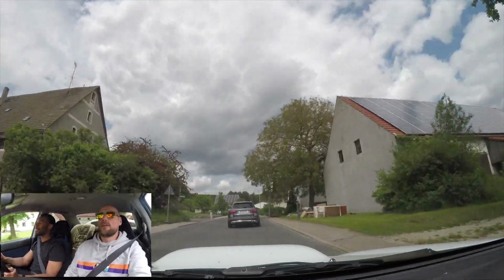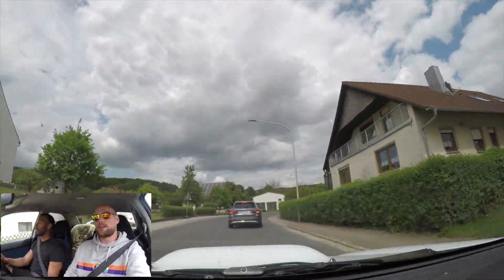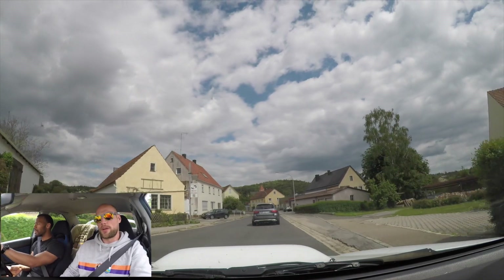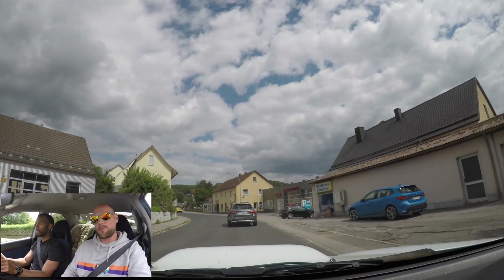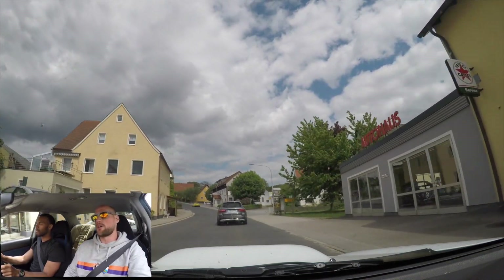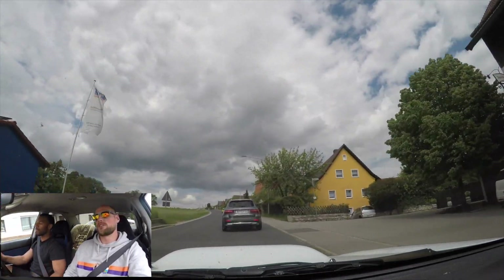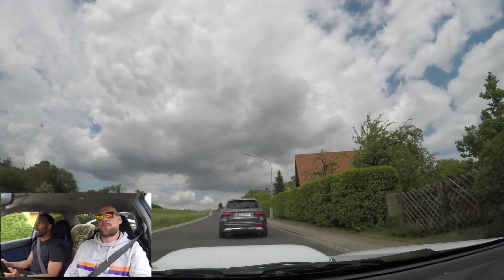And under the hood — this is the EJ207. It has the forged internals as you said, high-rev setup, with AVCS on the intake only. This thing revs to 8,000 RPM, so I'm super stoked to get behind the wheel. This thing is super clean, and all that's left to do is go drive it.